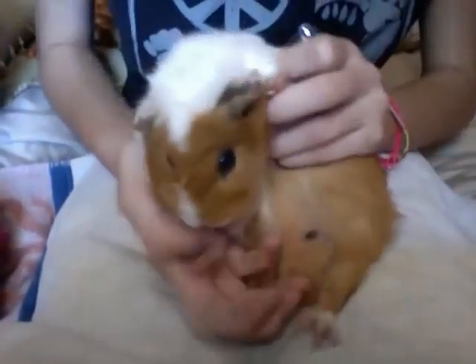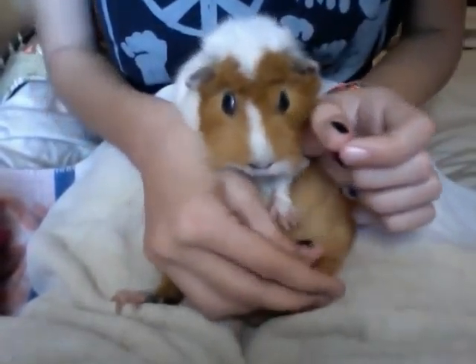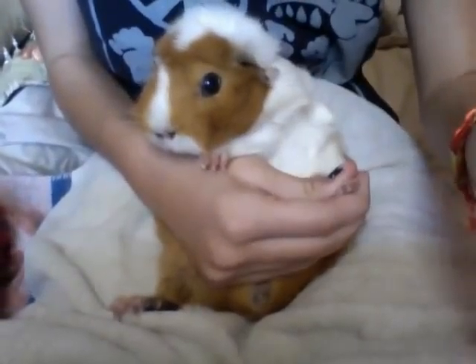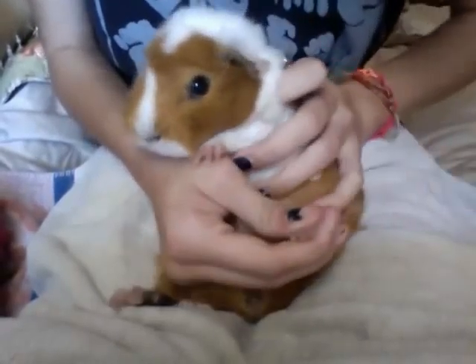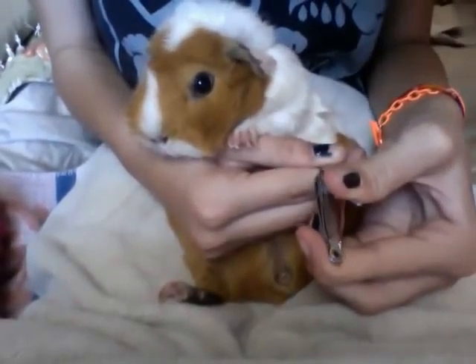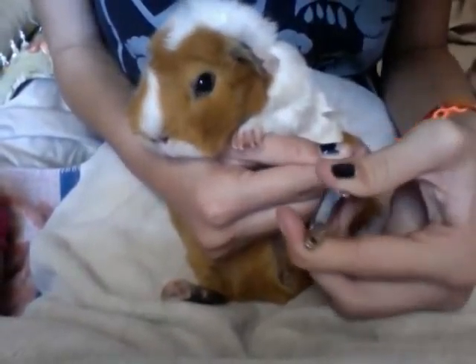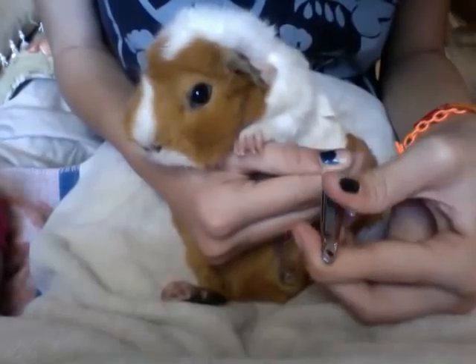Now we're going to do the back feet. So what I'm going to do is I'm actually going to sit her up, get this foot, and hold her so that she won't fall over. Then the same thing — I'm just going to clip the tip. You can see that: there's the white part and there's her little pink part, so we're just going to get the very end. Sometimes there's a little dirt in their nails. What I like to do is I just get the end of the clipper and gently get that out, but make sure you're not scraping their foot.